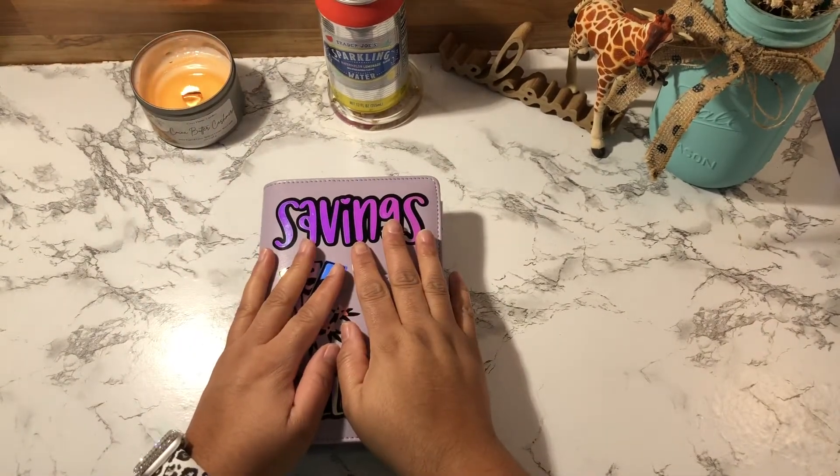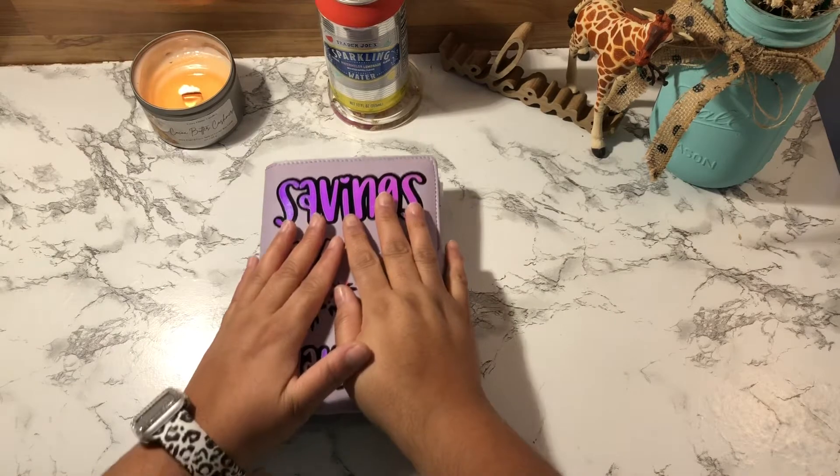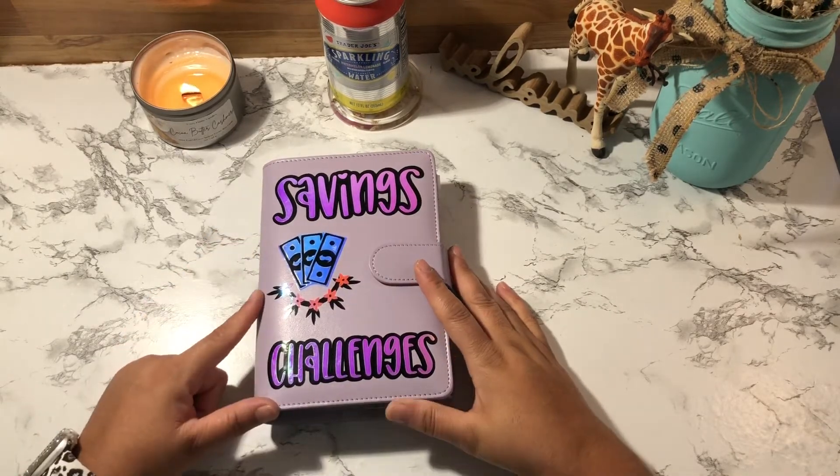Hey guys, welcome back to my channel! If you're new, welcome, and if you're a returning subscriber, thank you so much for coming back. In today's video we are going to be cash stuffing my saving challenges.